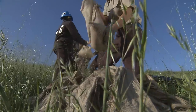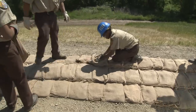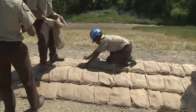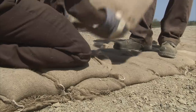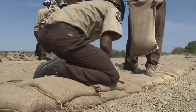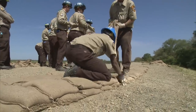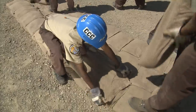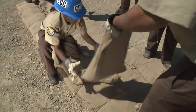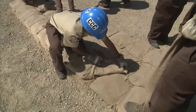Essential in building a strong sandbag structure is the positioning of the sandbags. When a bag is laid in position, the corner of the mouth of the bag is folded over, away from the flow or source of water. The next bag is then placed over the fold, with its corner folded over as well. This continues with each bag in the row.